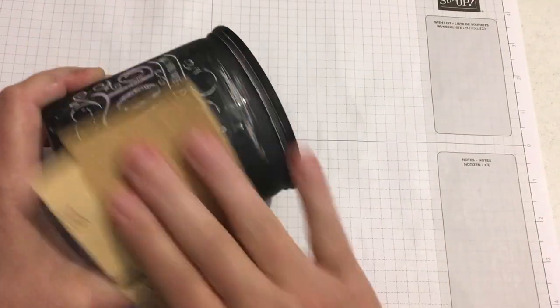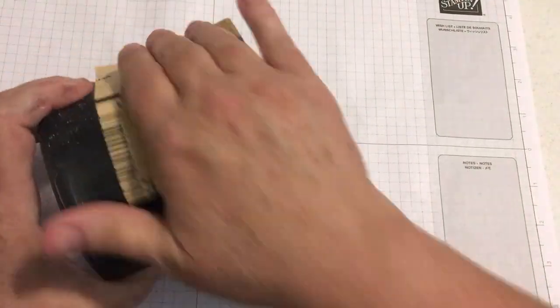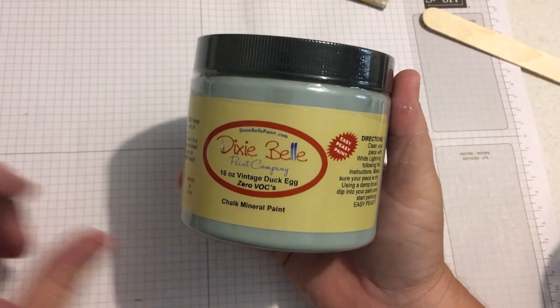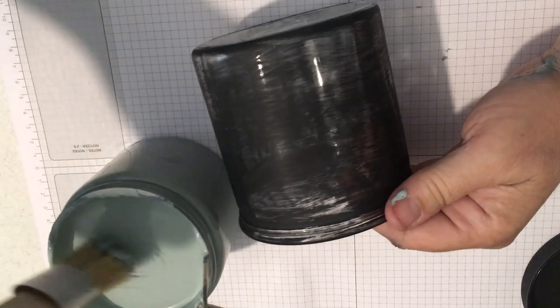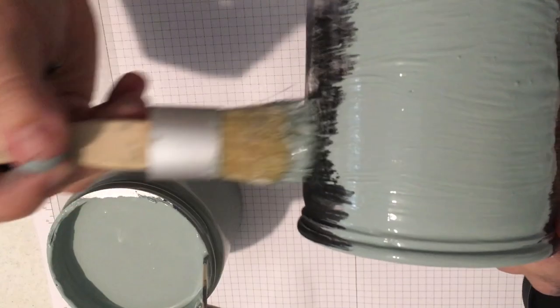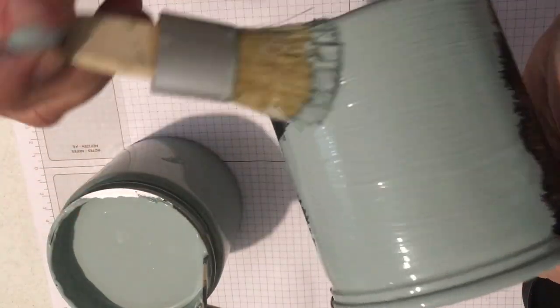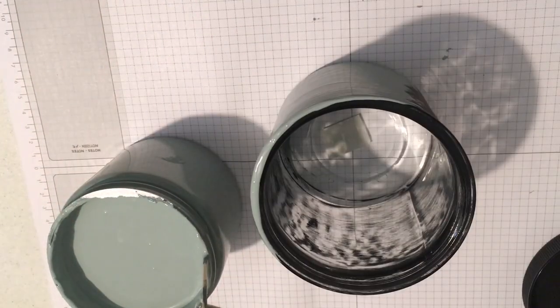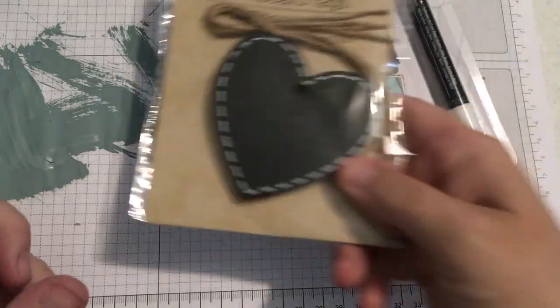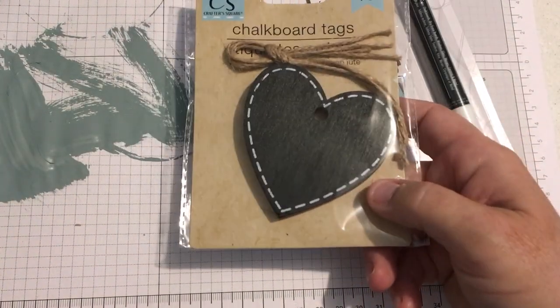DIY number two: this is a little jar I got. I sanded and scratched it up since it was already painted, then used this Dixie Belle paint. The color is called Vintage Duck Egg and it's beautiful — I only needed one coating. These are items from Dollar Tree.